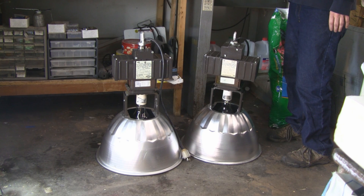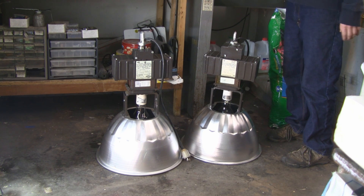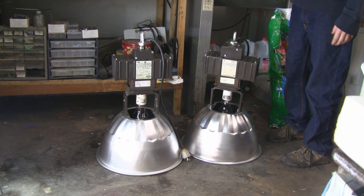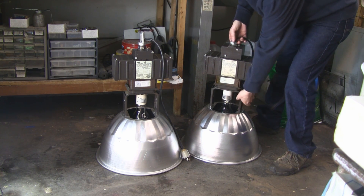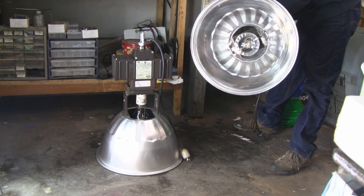Hey guys, I want to show you a great way to save money if you're looking for metal halide or high pressure sodium grow lights. I bought these two units — they're warehouse surplus from a warehouse surplus dealer. I paid $30 a piece for them. They're really beautiful and clean; I got some of the dust off but they're in great shape.